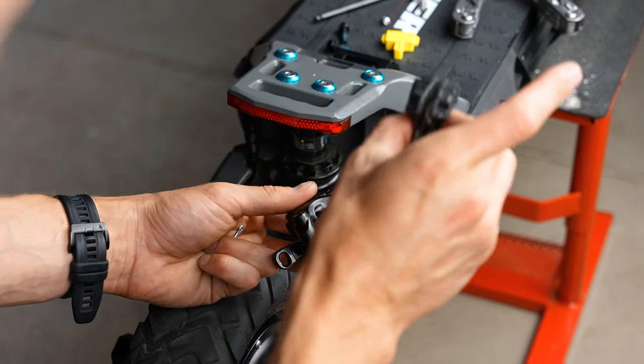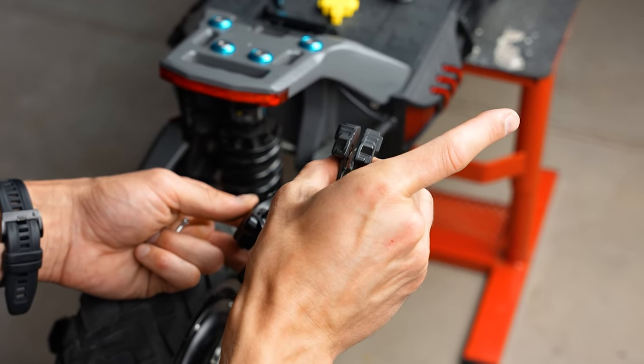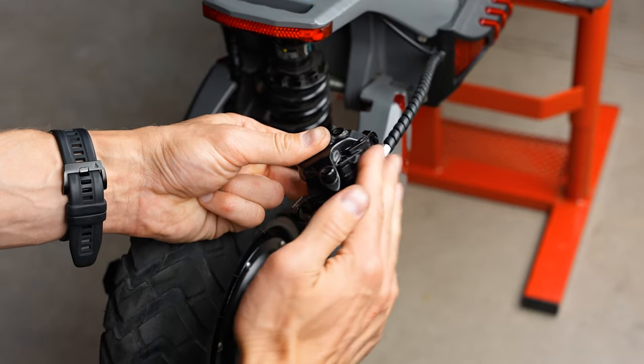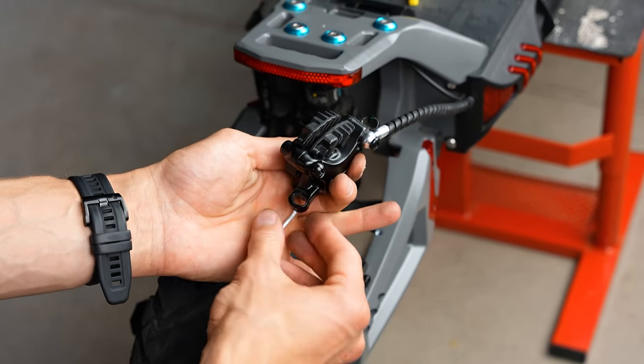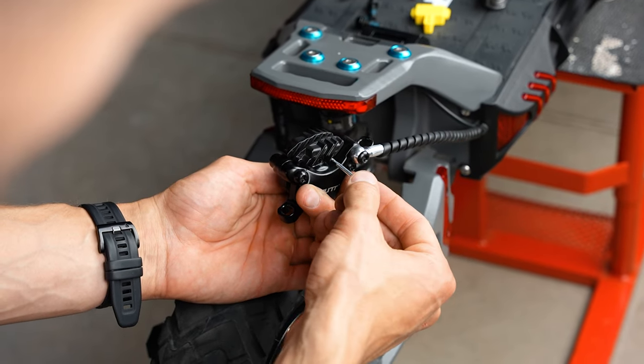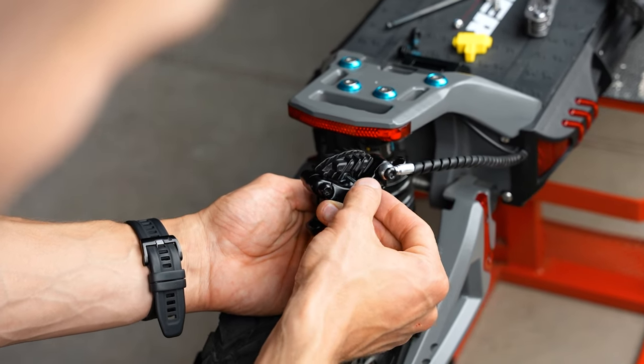Take the brake caliper, squeeze the pads together and reinsert them back into the caliper. Now we will need this pin — reinsert it into the hole.